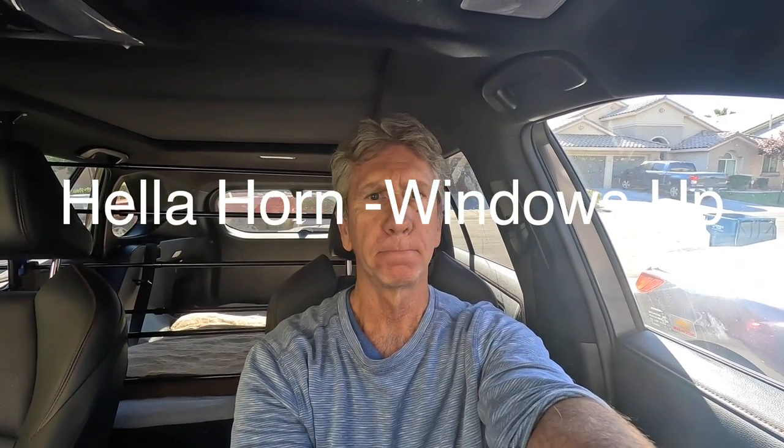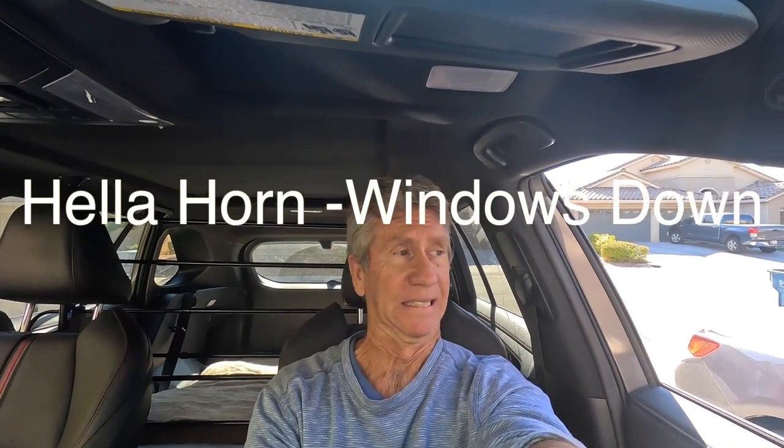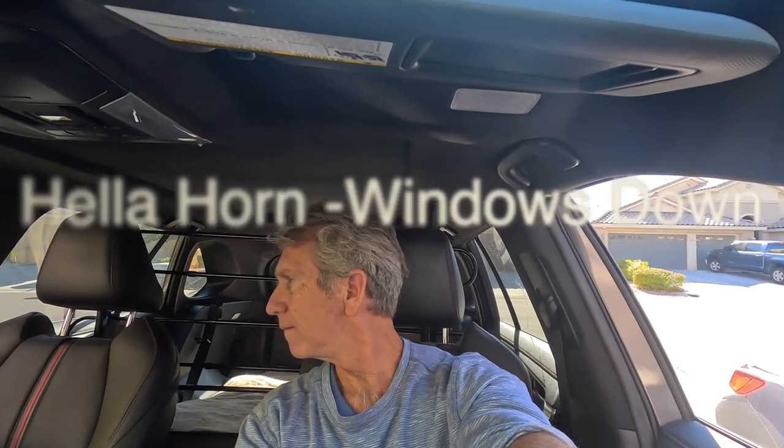So here's the test. I've upgraded the horn and I'm inside the car with the windows up. Let's see what it sounds like compared to stock. There's the stock horn. Now I'm going to put the windows down. Holy crap — that thing is loud!